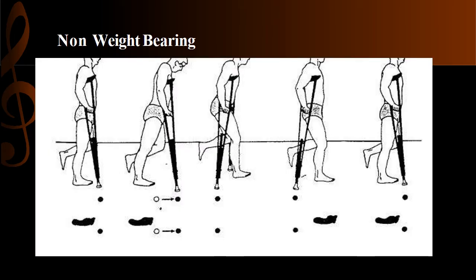As shown in this slide, the non-weight bearing gait pattern with three-point gait has both crutches advanced forward first, with the unaffected limb behind. This is the tripod position. Then, as the unaffected limb moves forward, the crutches remain behind the foot.